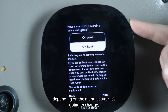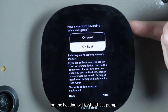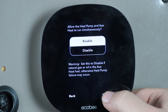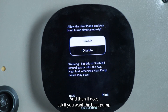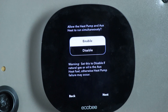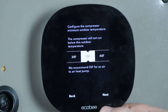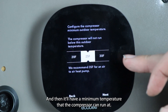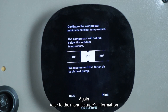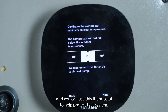Primarily, depending on the manufacturer it's going to change, but in this case we're going to have the OB energize on the heating call for this heat pump. It does ask if you want the heat pump and auxiliary heat to be able to run independently or simultaneously — we're going to leave that on enabled. And then it'll have a minimum temperature that the compressor can run at. Refer to the manufacturer's information on what the heat pump is designed to run for, and you can use this thermostat to help protect that system.